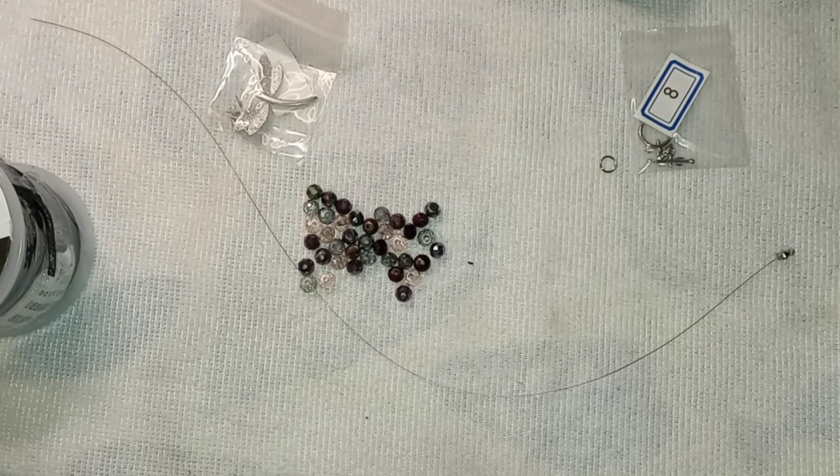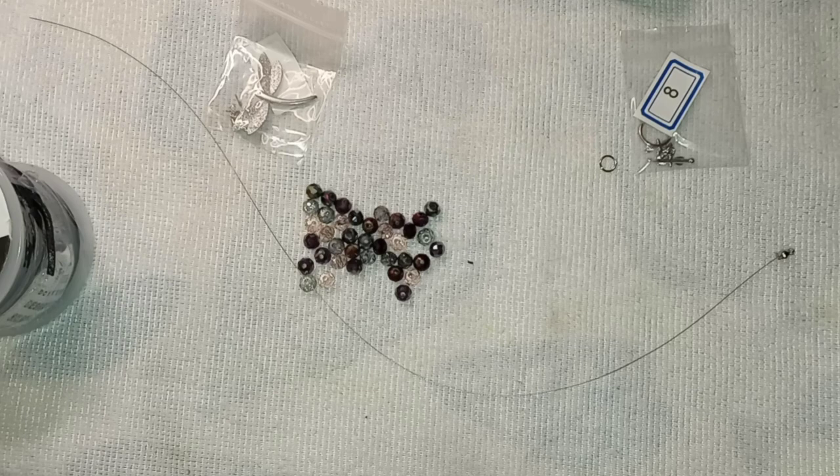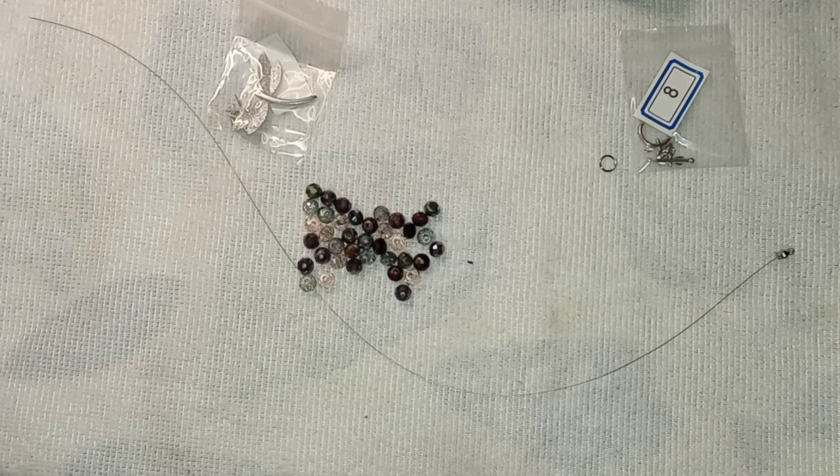Good morning, everybody. Welcome back. I'm Laura. And today we're going to work on a necklace. This is all products from Bargain Bead Box, except for the leather cord.